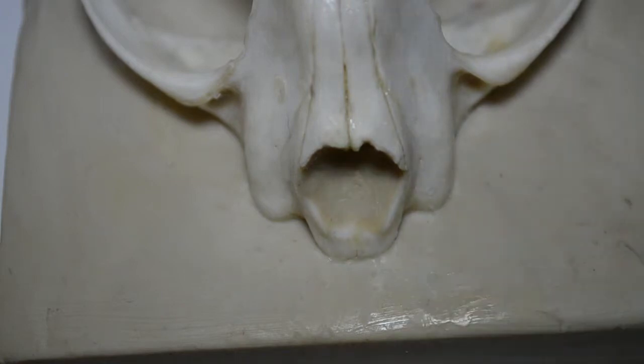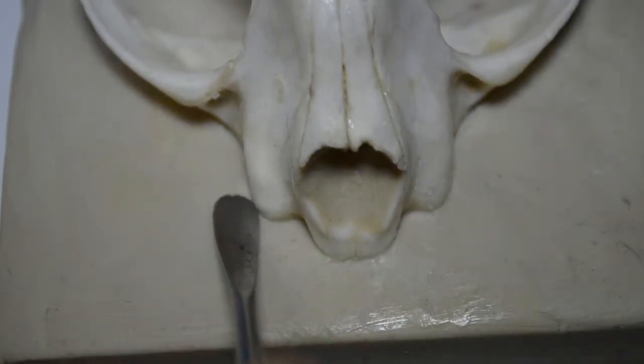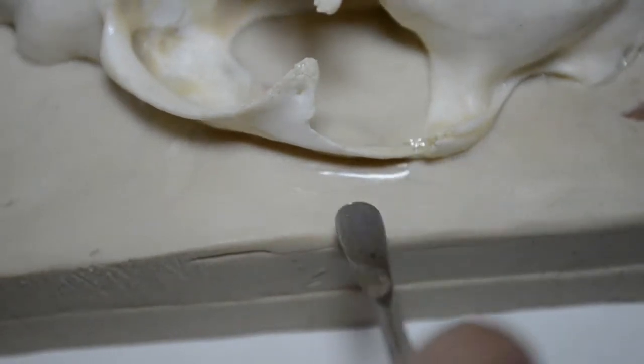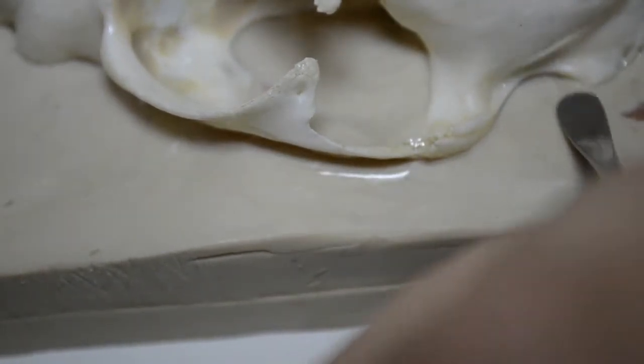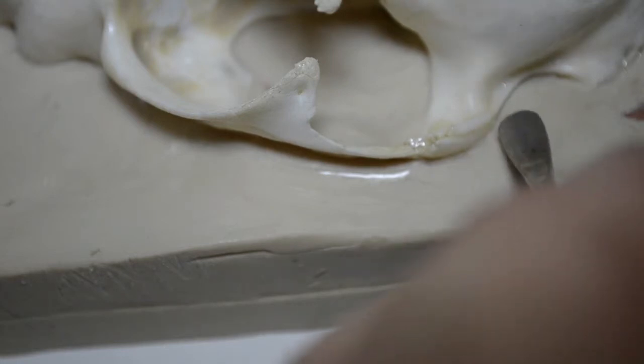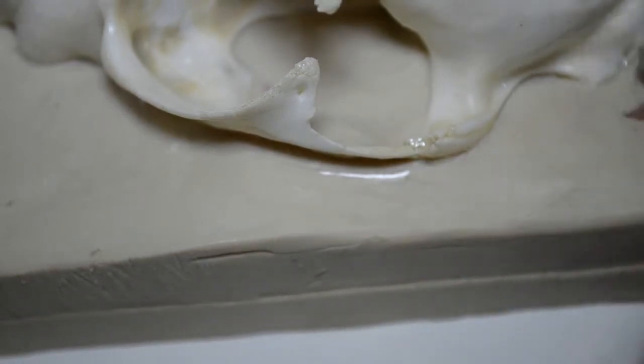I want a good clean demarcation line where the clay meets the bone, so that I have a good crisp parting line between the upper half of the skull and the lower half. I'm going to go all around the perimeter — wherever there's shine showing on the clay I want to eliminate that by pressing onto the clay. I want to be sure there's a good separation of clay and bone, and that the sealer did not cause them to appear as one.